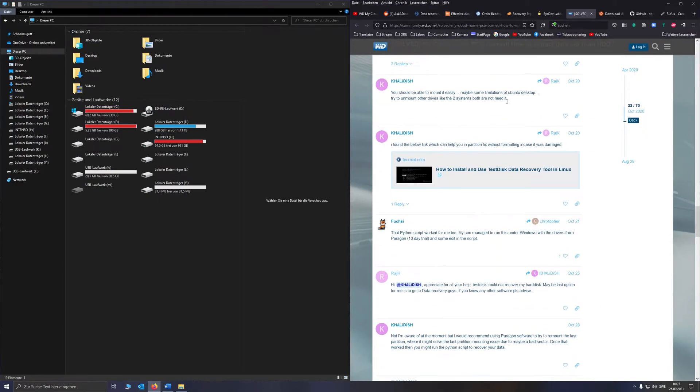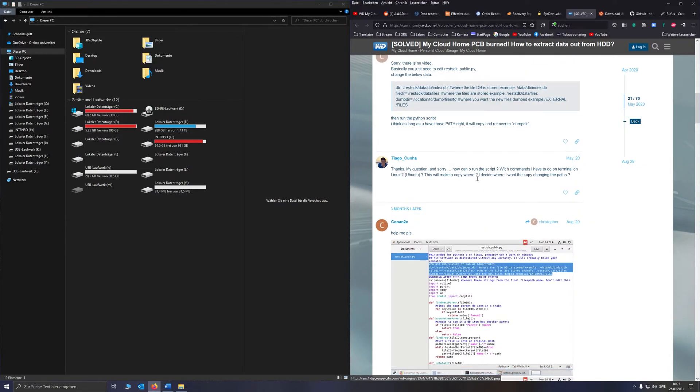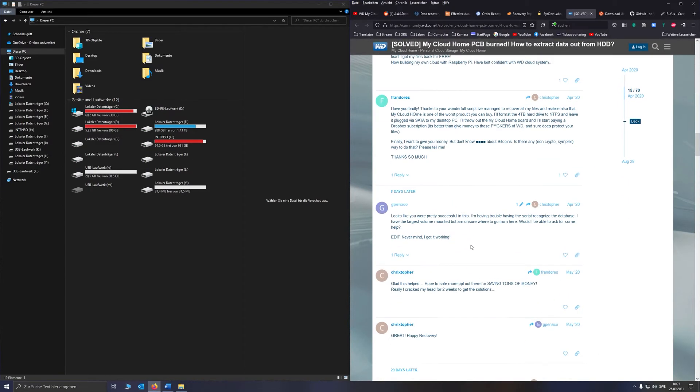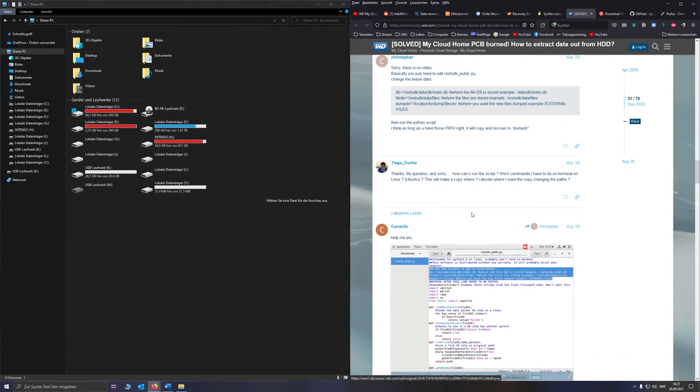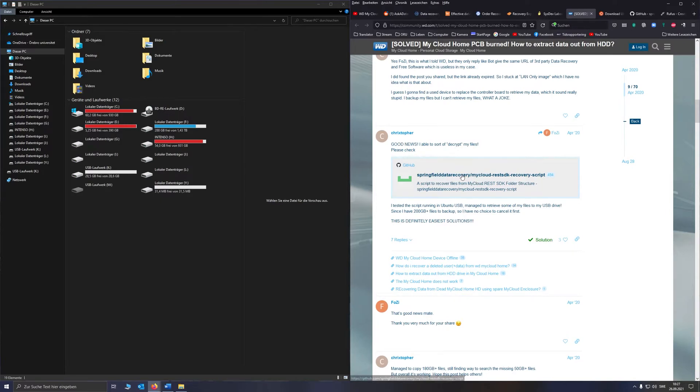I then stumbled upon this thread, and thanks to Christopher who did this fantastic script, I could recover the data. Unfortunately there is no step-by-step guide in that thread on how to do it, so I thought of making this video to help you out with your MyCloud Home device.